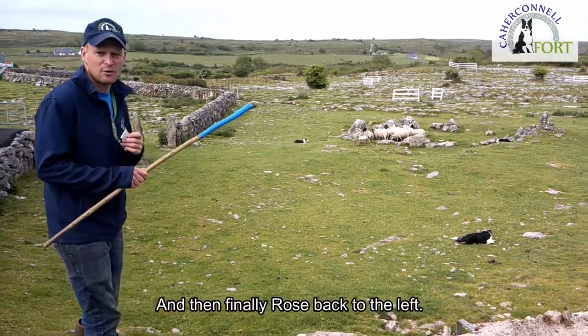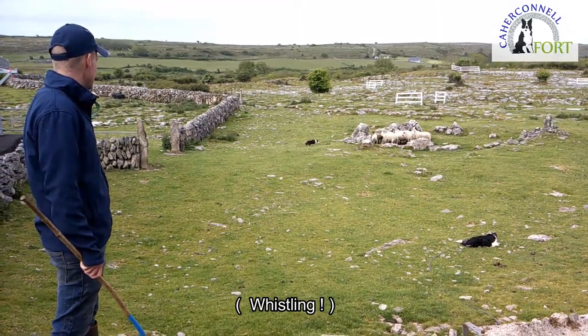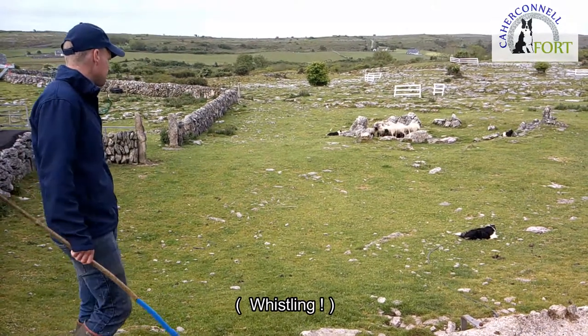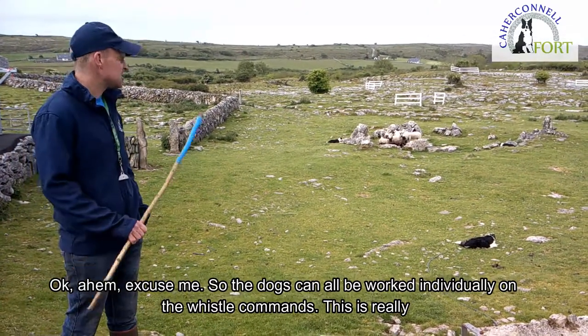And then finally Rose back to the left. So the dogs can all be worked individually on the whistle commands, and this is really important.